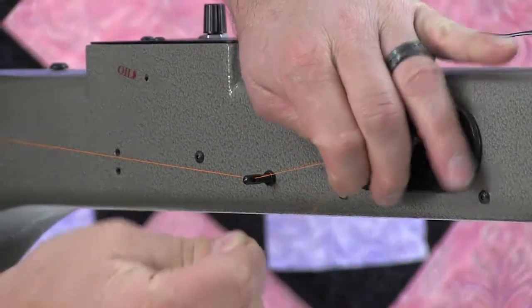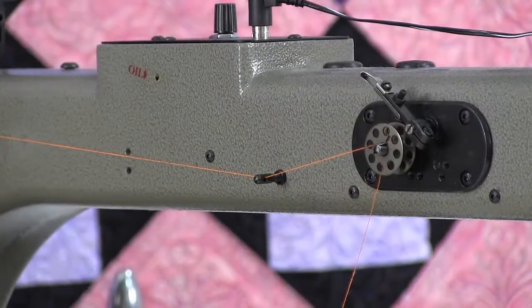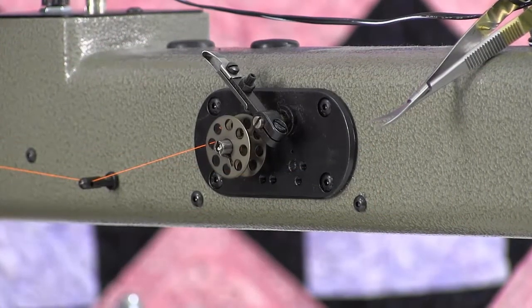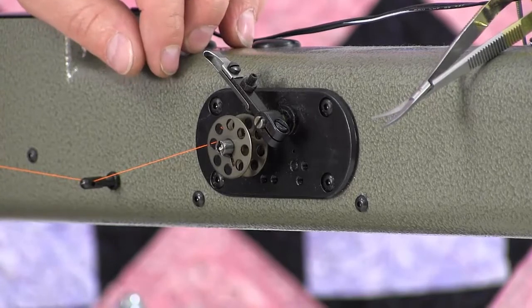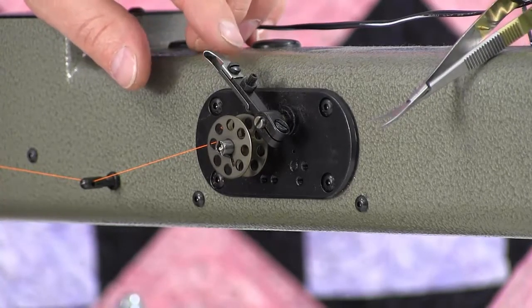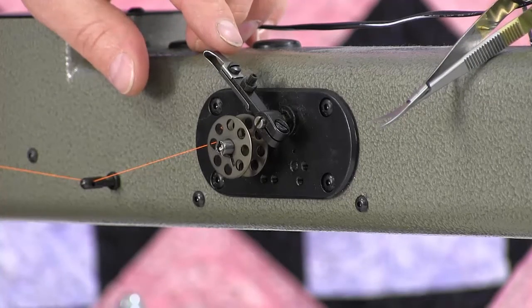You'll want to cut that thread. We're going to show you how to wind the bobbin and adjust if necessary. You'll need a flat screwdriver, a 1/16th inch allen wrench, and a 7-millimeter nut driver or wrench.